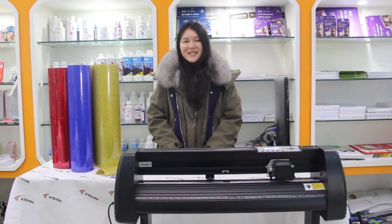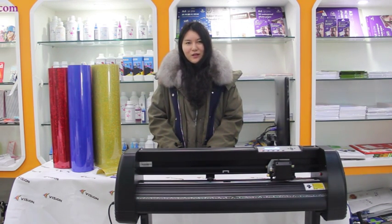Hi guys, this is Elena here. Today I want to show you how to operate our heat transfer vinyl properly. We have many people showing great interest in this product. If you also want it, come with me to see.